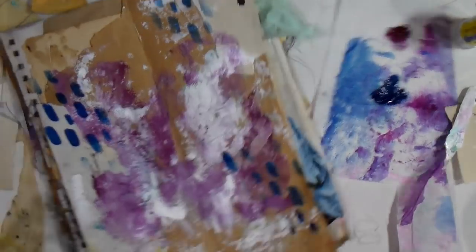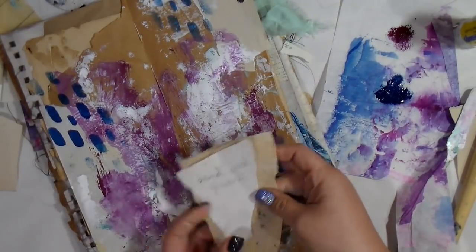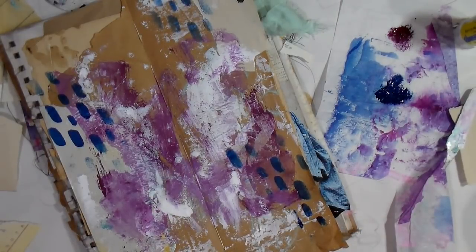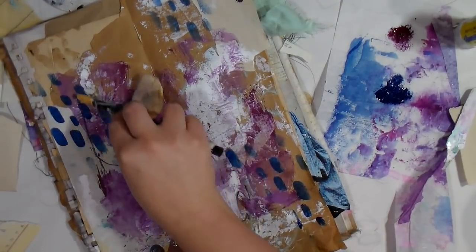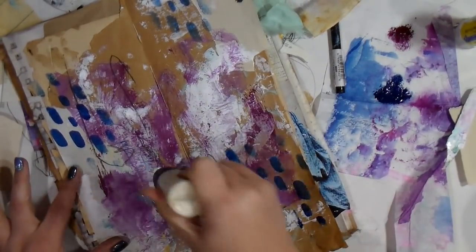I'm just randomly placing these little dots, going right in and playing with some more collage elements. Then I'm just grabbing some charcoal and making some messy scribbles throughout that wet paint — and some of that paint is still wet, by the way.